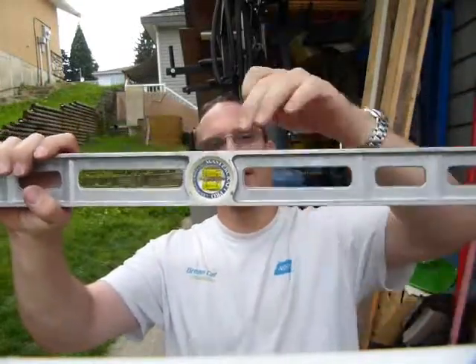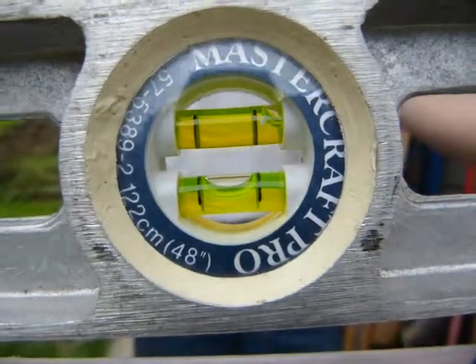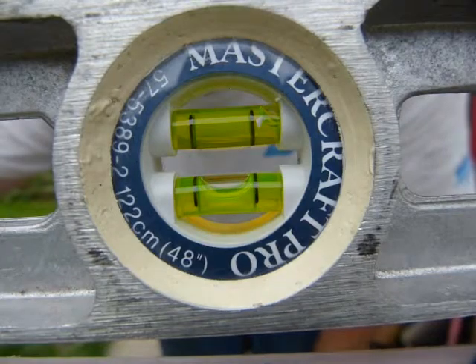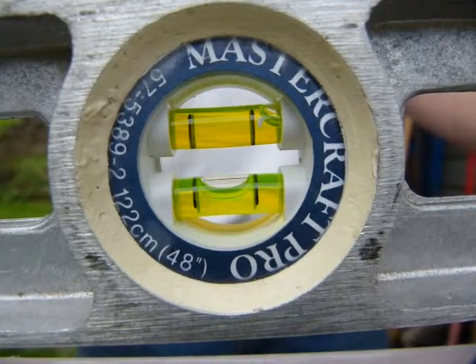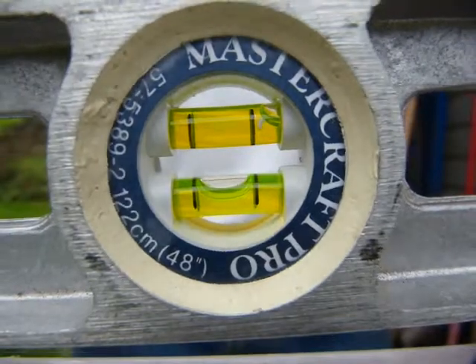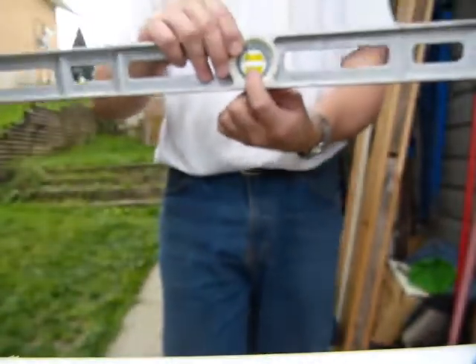These two vials are curved, and in any reading there's only one bubble that comes to rest in the middle of the vial. In this position, I've made a surface that is level with a shim, so the level is level and the bubble comes to rest in the middle of the vial.